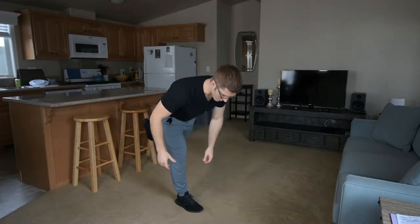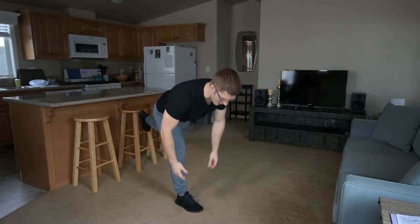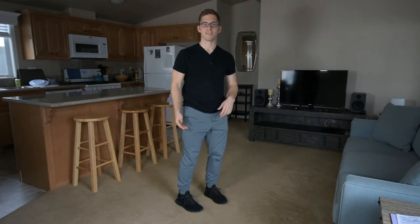The other variation is the single leg RDL. Let's try to do this without falling. That's not too bad — look at that. I feel so stable.